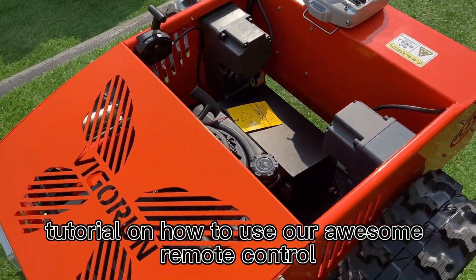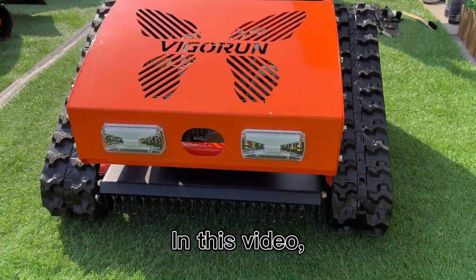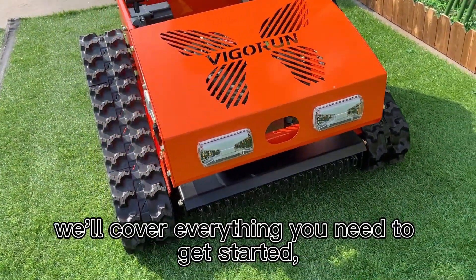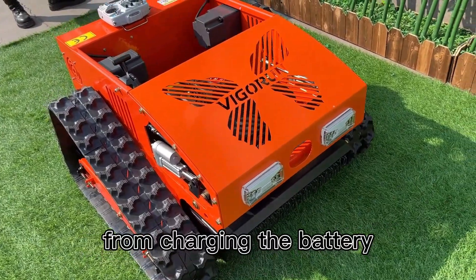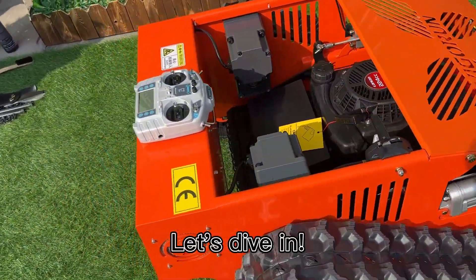Welcome to our tutorial on how to use our awesome remote control lawn mower. In this video, we'll cover everything you need to get started, from charging the battery to mowing your lawn like a pro. Let's dive in.